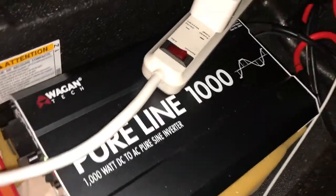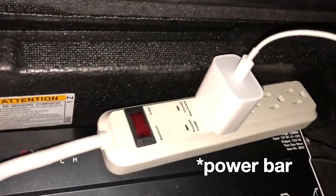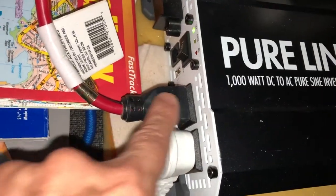This inverter translates the 12 volts DC into 120 volts AC at 1000 watts. We have two lines running out of this. The second one is 120 volts coming out and then through the back window.